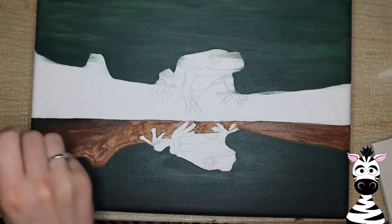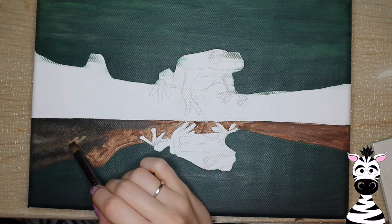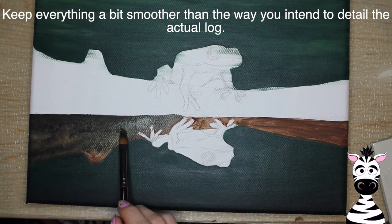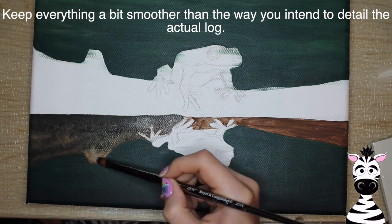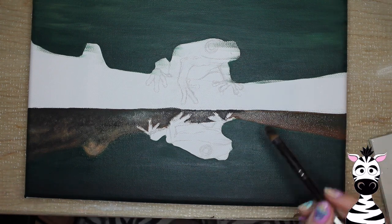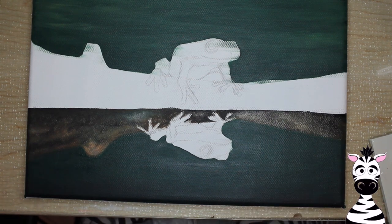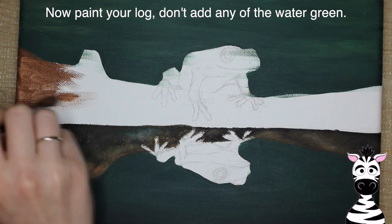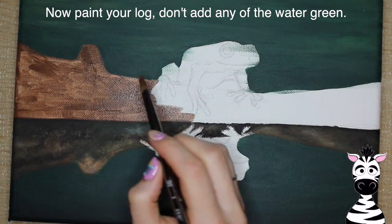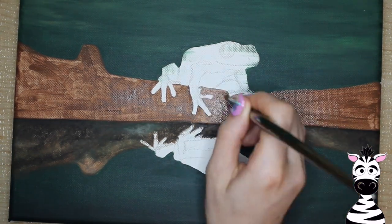You don't want the reflection to have as much detail as you intend to use on the actual log above. If you want to do the actual log before you do the reflection, you can definitely do that. Usually you hear people say work from the top of the canvas down, and that's probably really good advice — especially if you're doing this all in one sitting so you don't smear over something, especially with oil painting. I don't usually follow rules like that. I started with my reflection and I kind of liked working from the less detailed side towards the more detailed. Then I'm going to be painting the actual log — not the reflection.